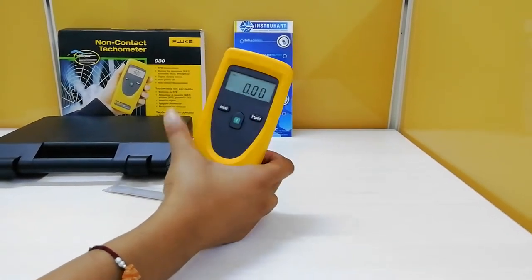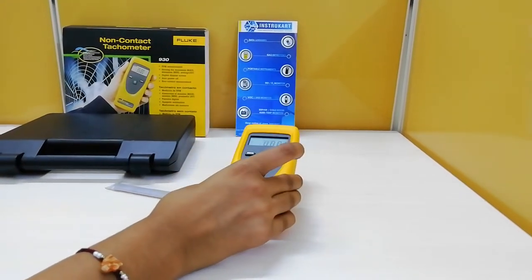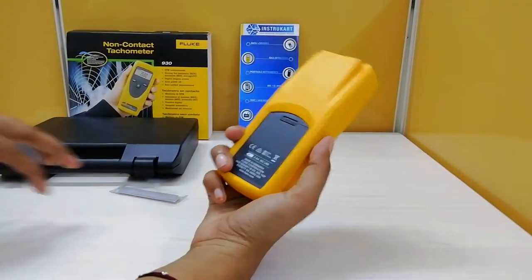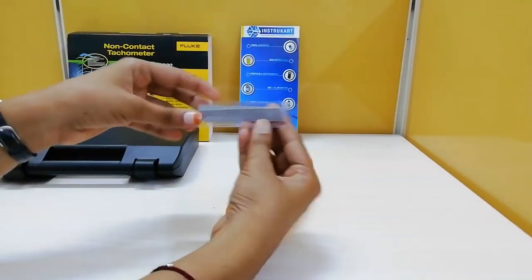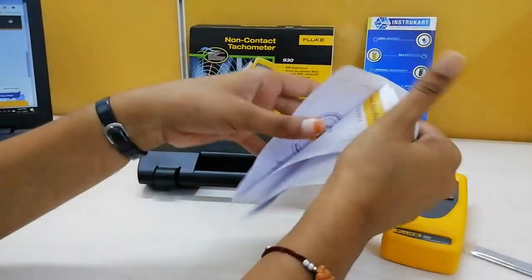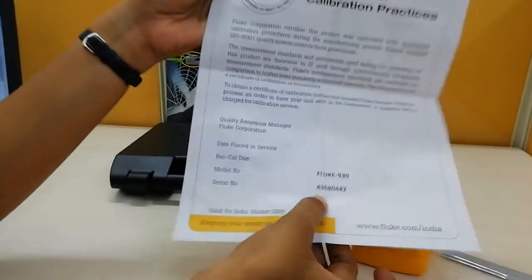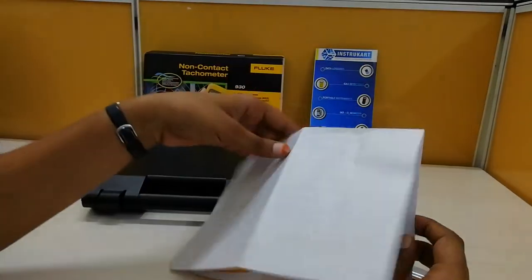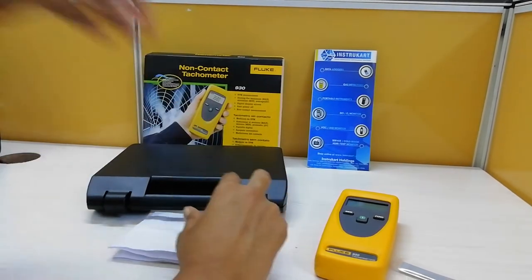The RPM will be displayed on the LCD display, and you can change units based on your application. This instrument comes with accessories including 10 reflective strips and a calibration certificate with a serial number and model number from Fluke. It also has a warranty period of 1 year against manufacturing defects.